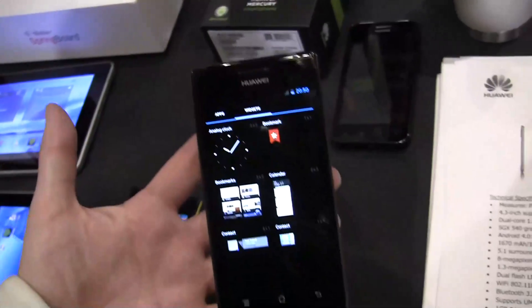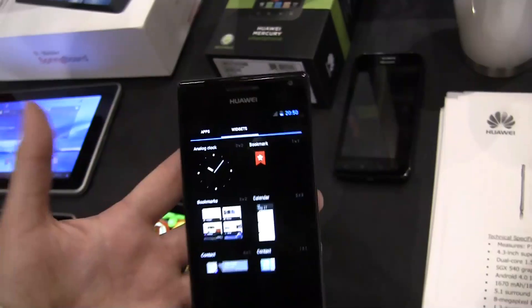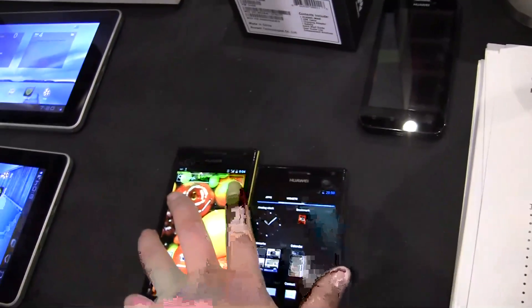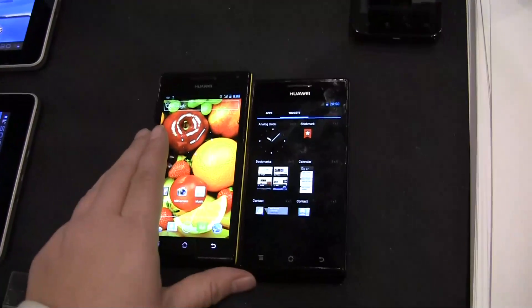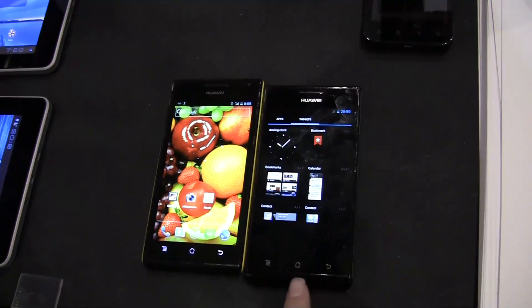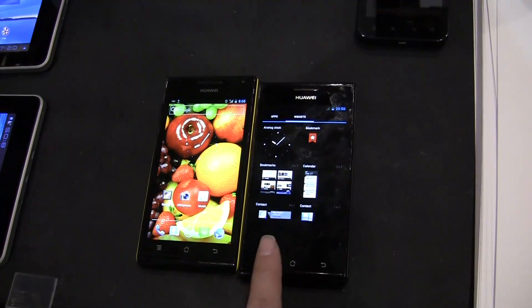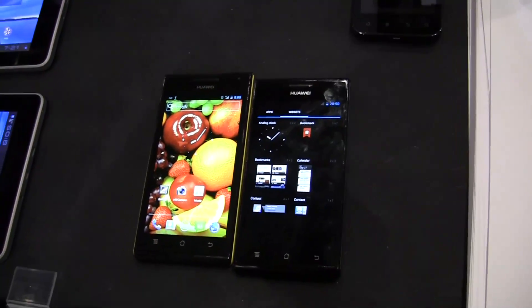No word on the price point yet, but it is Huawei so it is going to be cheap. This is the Huawei Ascend P1S — they're virtually identical except this one is just over a millimeter thinner. The thinner one has the S for slim, and this is the P1. Very confusing.